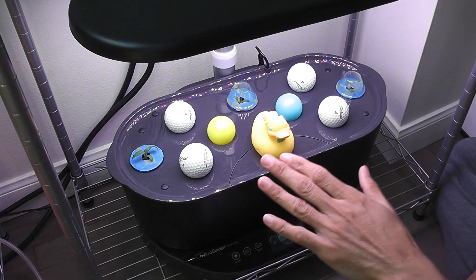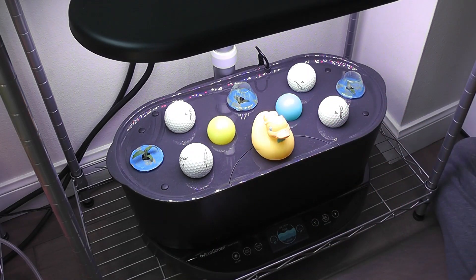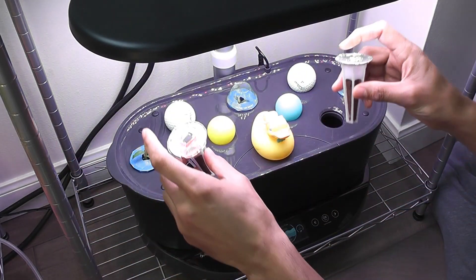Here is my Bounty. This Bounty already has 3 tomato plants started very recently. It has a few spots available. I am going to use 2 of these available spots to grow bell peppers. I am dropping the pods.